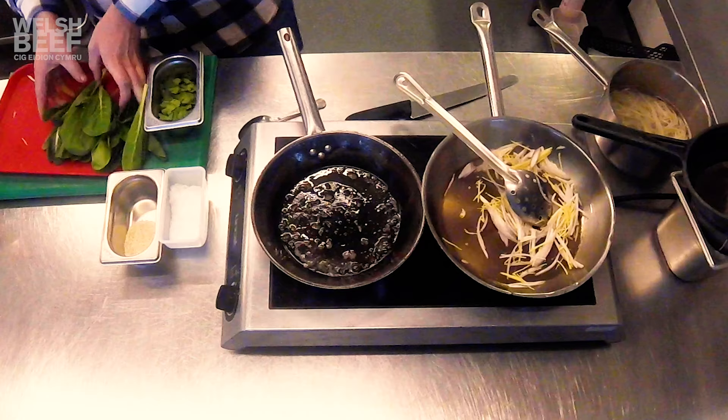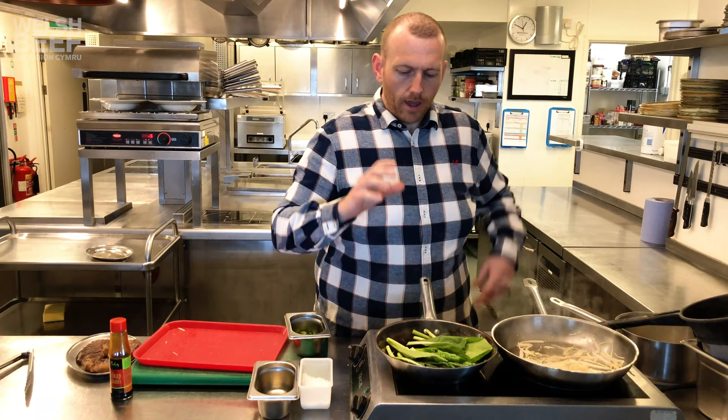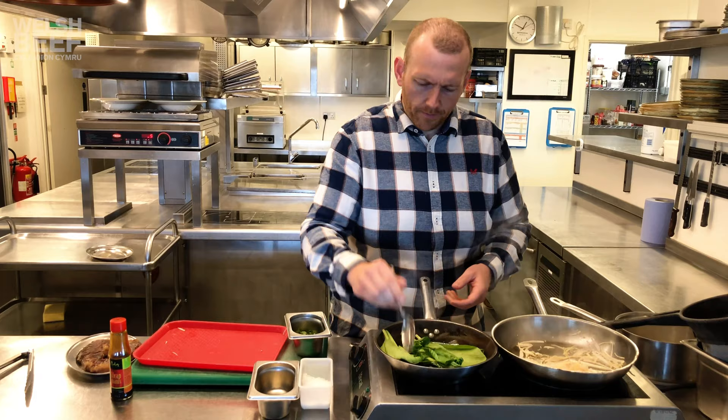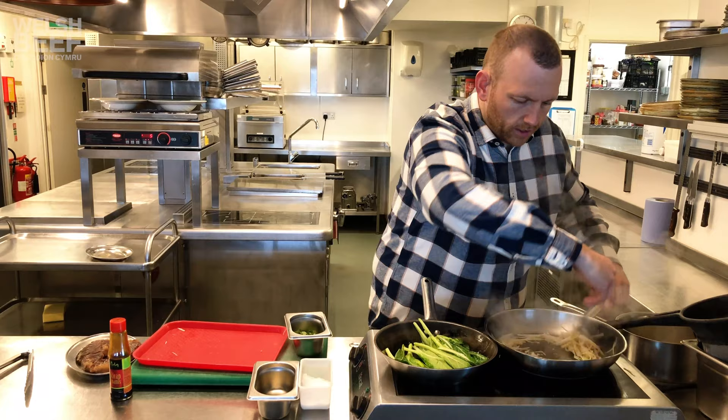And then we're going to take the choy sum and cook it in the same pan as we cooked the steak. We just want to wilt the choy sum a little bit. It's okay if the leaves colour — we just want to make sure the stems stay nice and tender and we don't overcook them. We just want to cook them about 70% of the way through. Our shallots and garlic have softened nicely.